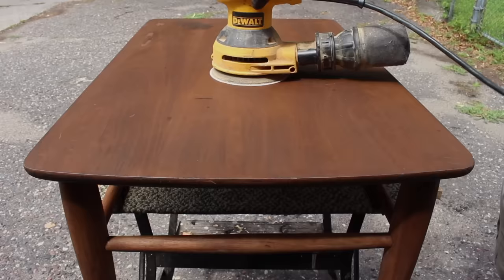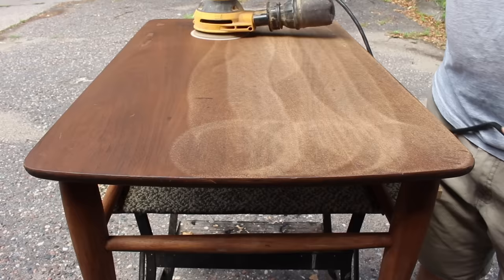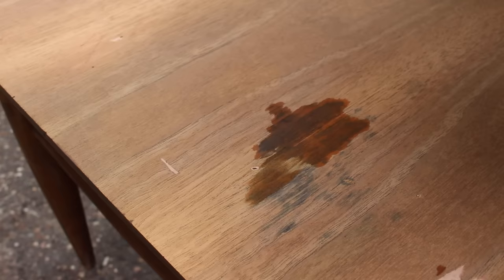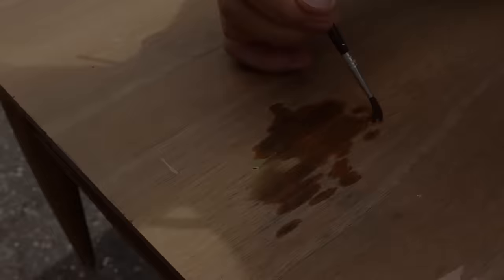Once the storm had passed, I got to work sanding the top. Once the gel stain was sanded off, I applied some more oxalic acid to that black stain. This time I only applied it to the stain as opposed to the whole tabletop, and it worked really well — it got the spot out after a few applications.